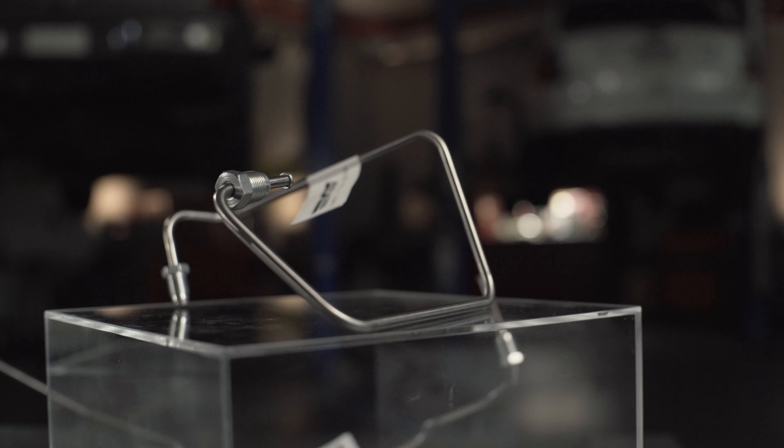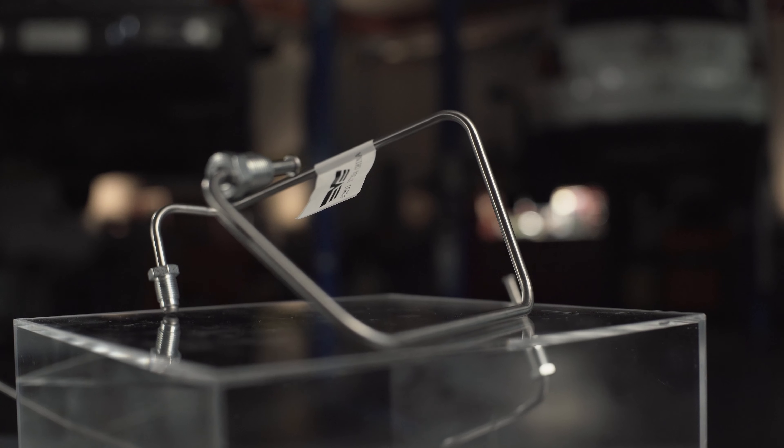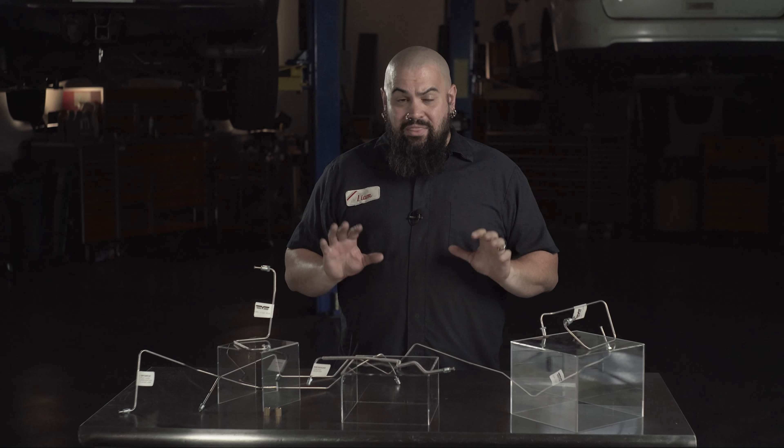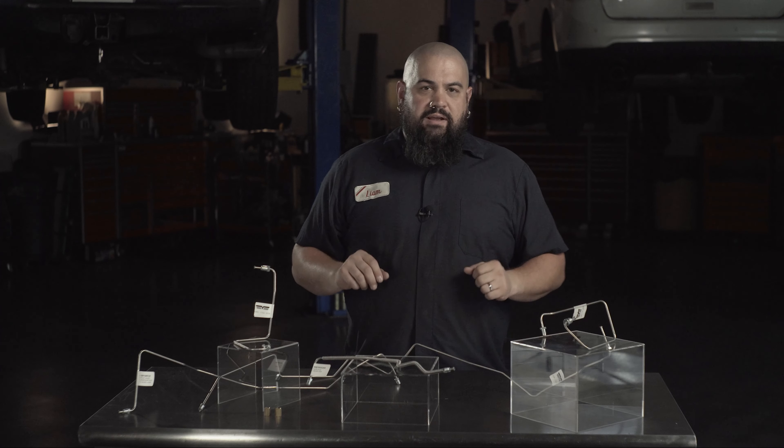So check out our OE-FIX stainless brake lines, which are far more resistant to rust and corrosion than coated or treated steel. These brake lines are likely the last ones that'll be on the vehicle. They're that good. They're pre-bent and they're bent correctly.